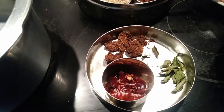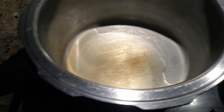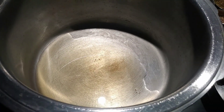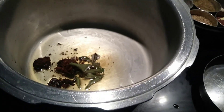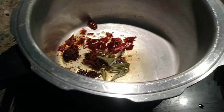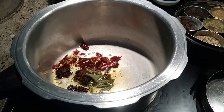I'll be adding half a teaspoon of mustard seeds and a little bit of peppercorns. Once the oil is heated, I will add the mustard seeds first, then the vadam so it gets roasted and gives a good smell. Then we add the red chilies and let them get roasted for good smell and taste.